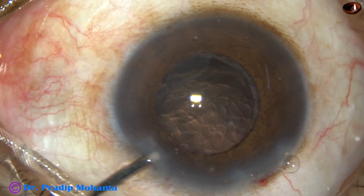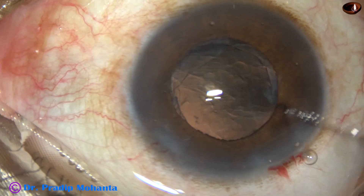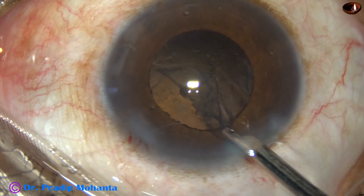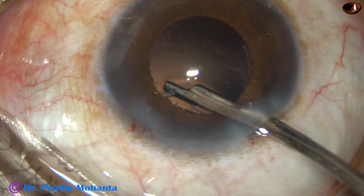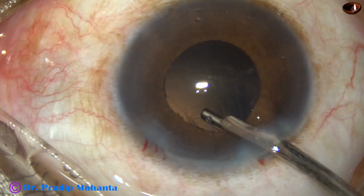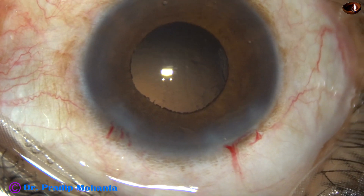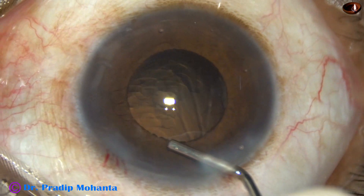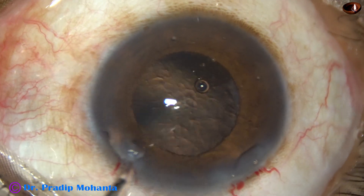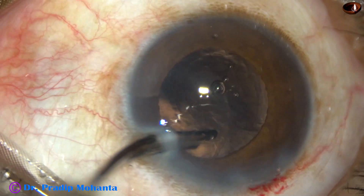Since there is only one side port, I am going to use a 23G Simcoe cannula for removal of cortical matter. This Simcoe cannula is attached to a 10 cc glass syringe. I can create high vacuum and the next moment very low or zero vacuum with my left hand, and the response time is much less than the response time of bimanual. So this is a safe instrument for cortical cleanup.